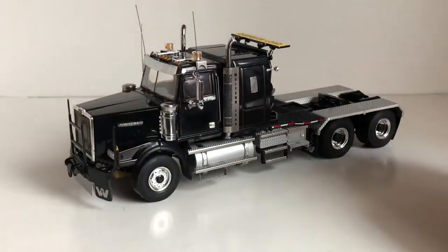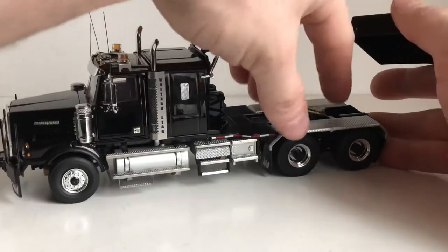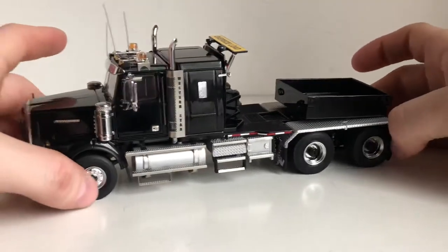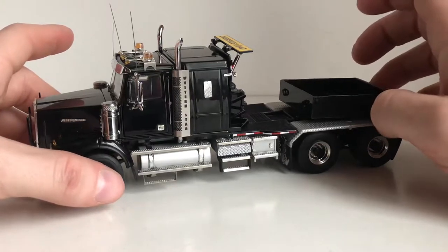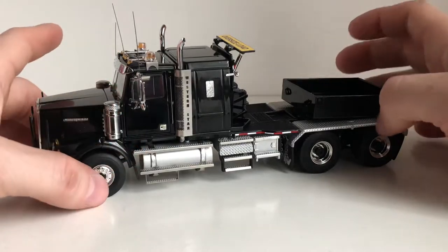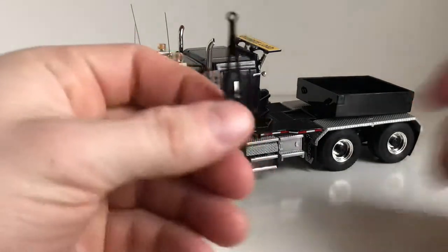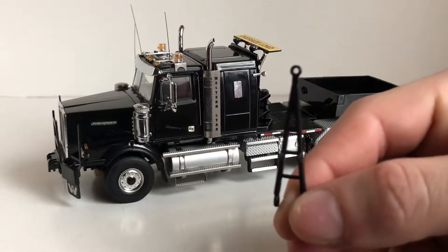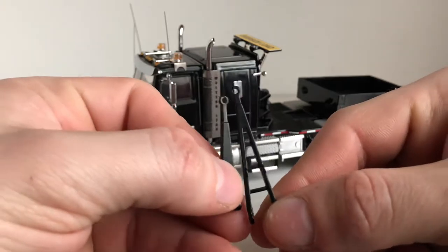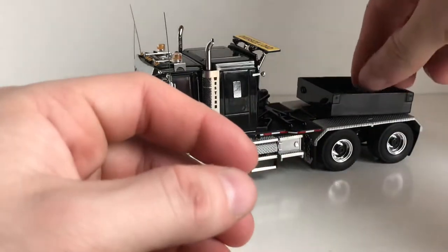When you get the model you do get a ballast box, which is kind of the same as the C500 — it slots into the fifth wheel, you just position it and it sits on the fifth wheel. It's a bit hard to get the little tab to lock in since the ballast box covers the majority of the fifth wheel, but you do get one which is nice. You also get a couple of drawbars with the model — they have tiny little pins that slide into the little eyelet drilled out there, so you can have one on display and put the other in your ballast box.